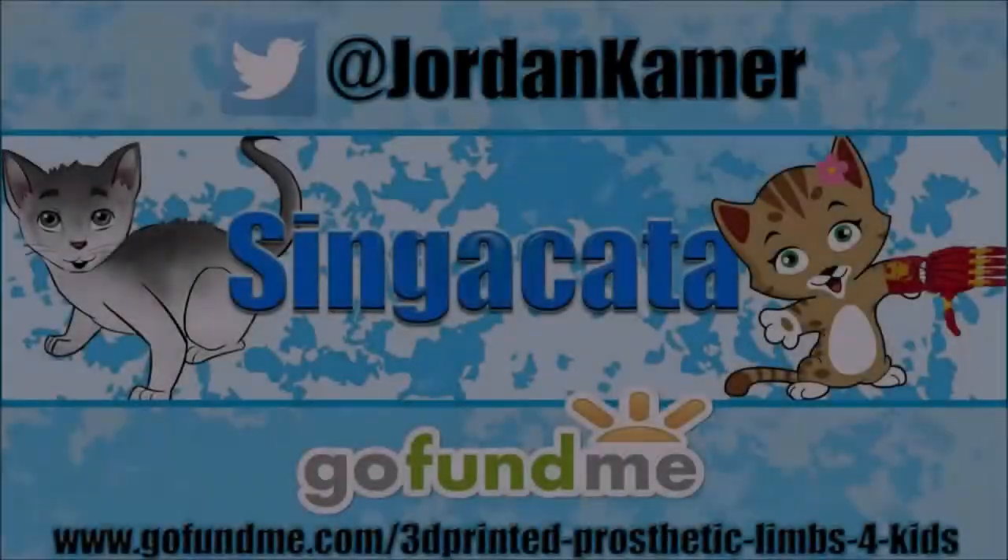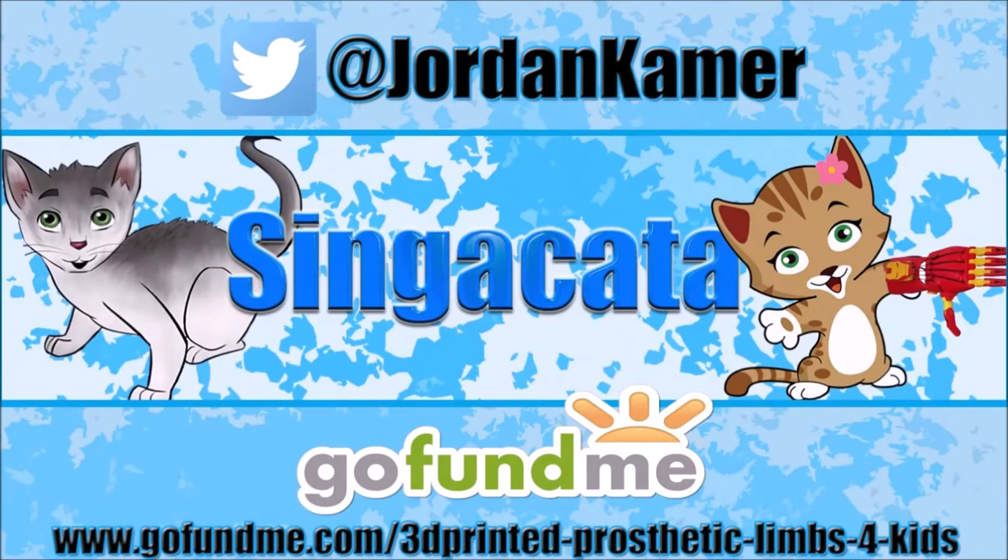A second before I run out to work, I'm gonna run upstairs and show you what this really looks like. Be sure to follow my Twitter and check out my GoFundMe campaign to help raise money to 3D print prosthetic limbs for kids — links in the description below.